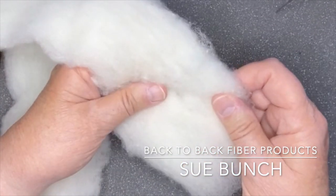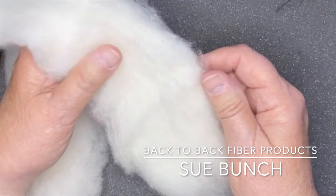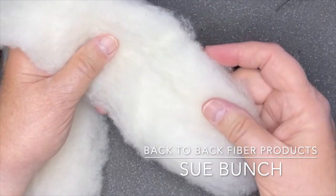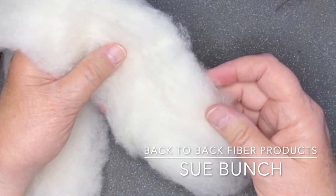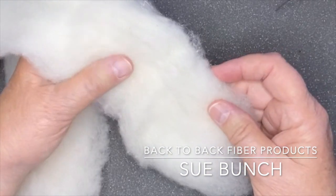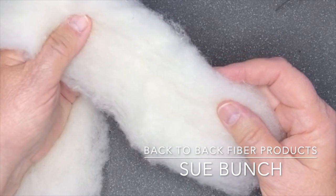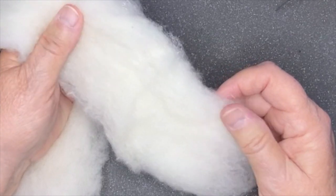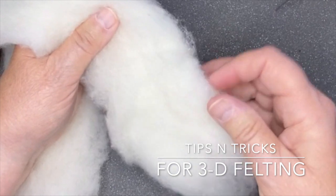This is Sue Bunch from Back to Back Fiber Products. Today I thought I'd give a few tips and tricks about how to do three-dimensional felting. I have a lot of questions from school teachers on how to work with their students, either with a 3D project that does not require an armature or one that may want to experiment with doing an armature. I'm going to go through quickly and give you some tips and tricks that might make it easier for you in the classroom.